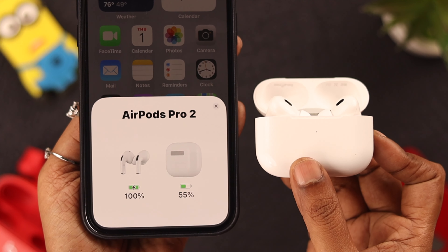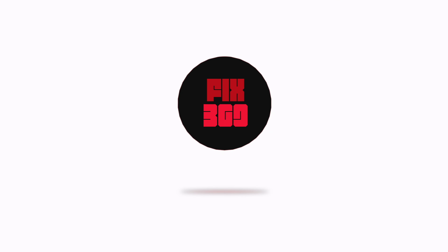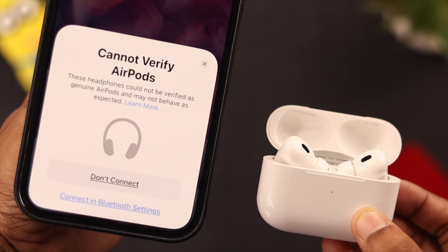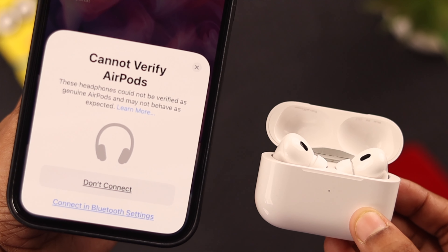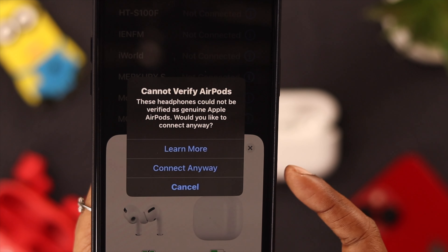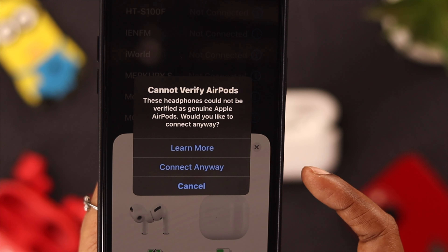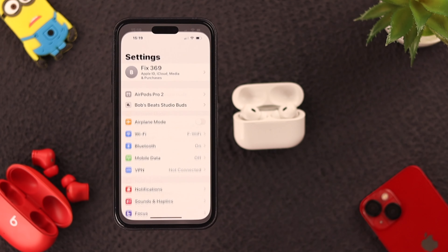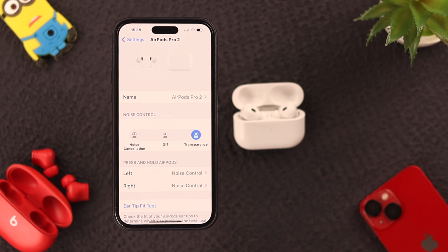Let's fix this problem together. First, let's try to pair again and see if the pop-up comes again. Open the lid of the box, then place it near your iPhone. If the 'Can't Verify' pop-up comes again, select 'Connect Anyway'.